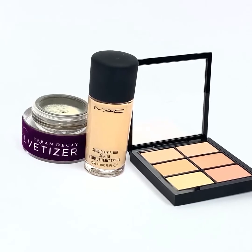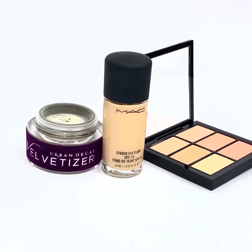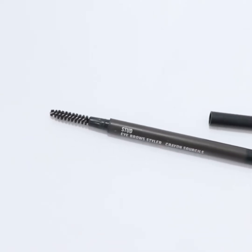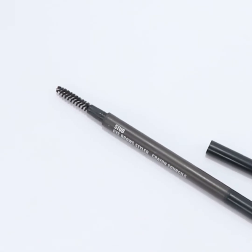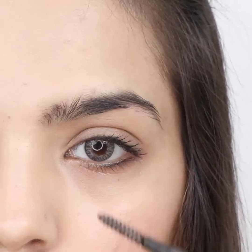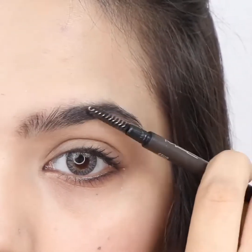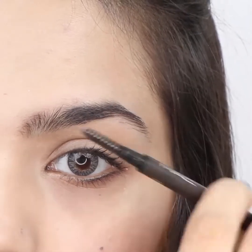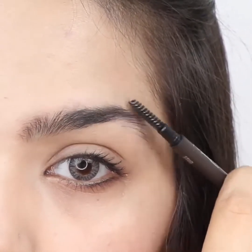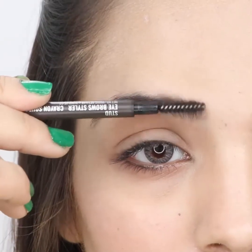Set your foundation and concealer with powder. Take a spoolie and brush your right eyebrow upward. Do the same on your left eyebrow.